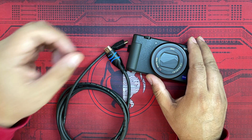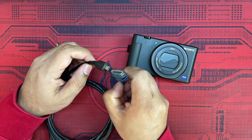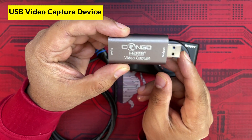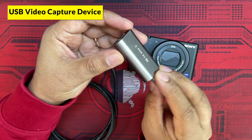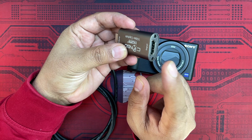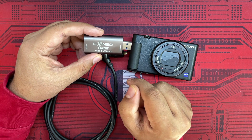If you want to use it with a desktop or laptop, you need one more accessory — a video capture device. This video capture device comes in many different shapes, forms, and prices, but the one shown here is a very cheap version that does its job very well.